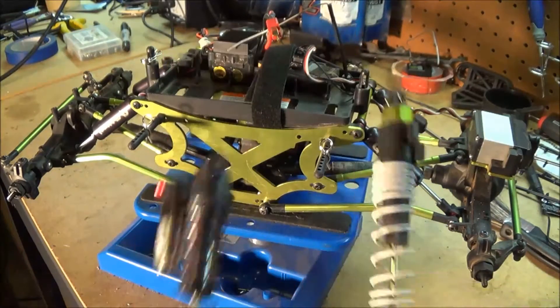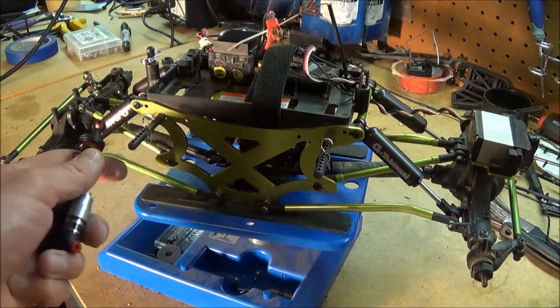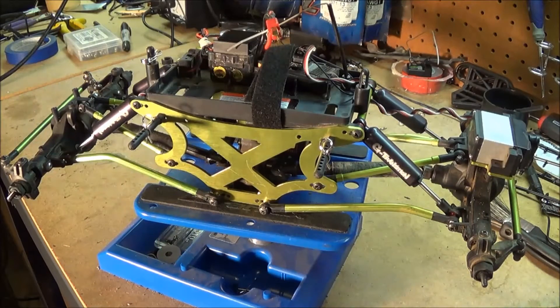I tried out a different system — the G Made G Transition shocks. It's got an internal spring system so I could do a droop setup and a sprung setup, but it just wasn't the correct setup for this vehicle. I've got those shocks on my G Made R1 and I love them. They're great — I've heard other people dislike them, but each their own.